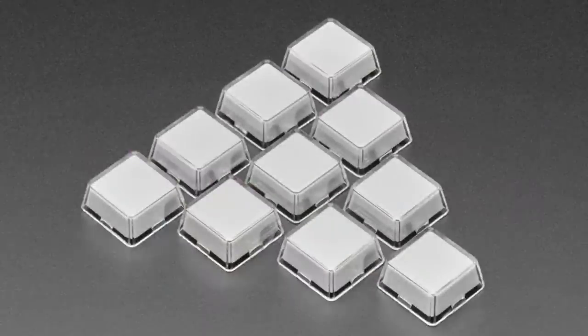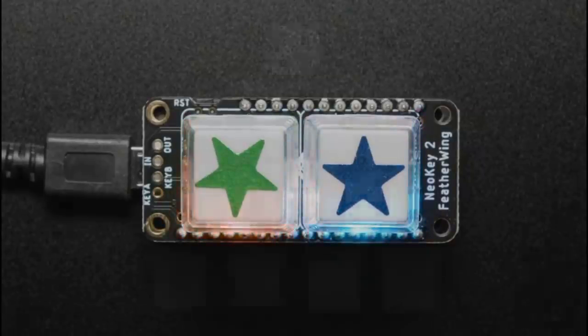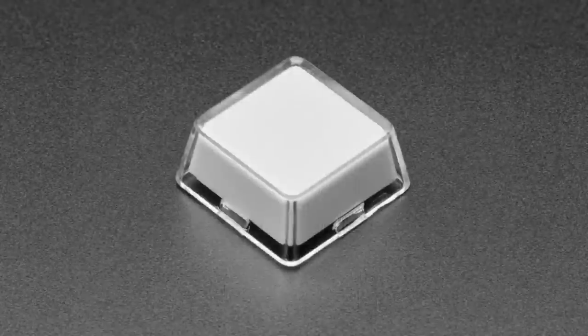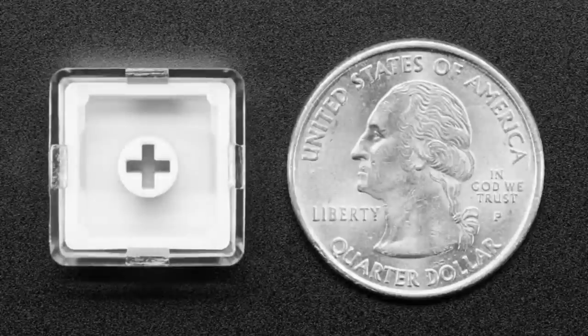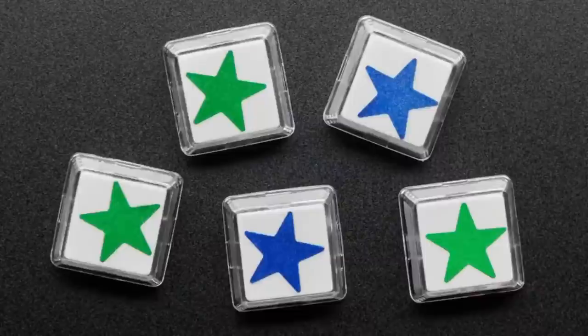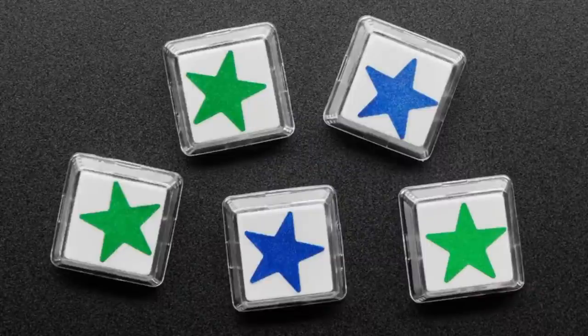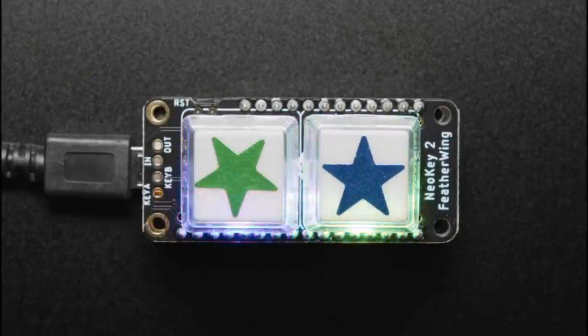Next up, this is not coming soon — it's an updated product. We've stocked re-legendable keycaps before, but I found a supplier at half the price. Now instead of five in a pack, you get ten in a pack. Same exact re-legendable keycaps: take them apart, put whatever you want inside, snap them back together. Twice as much for the same price — great for macro pad or keypad projects where you want custom keycaps.